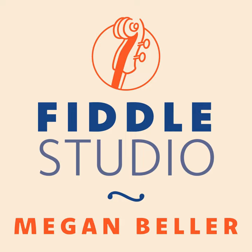The bow is very important for fiddling — it's half the battle, really. When you start fiddling, you really want to make sure your bow can hold rosin, and I'll explain what I mean by that, and that it can loosen and tighten.